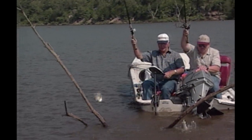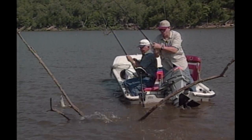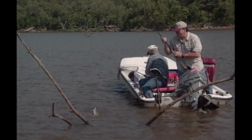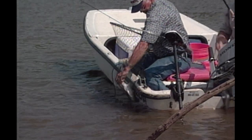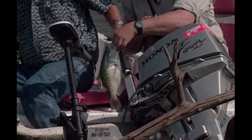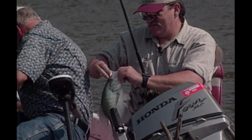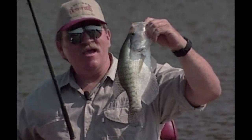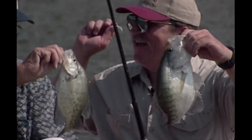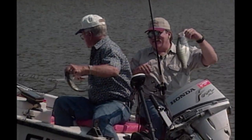Got a double here! I'll get the dip net for yours. Oh boy, that's a big one. Come here, let me get the dip net. Dandy. That looks a nice crappie. That's unusual! We can weigh him. Man, that's bigger than mine. That's a slap!